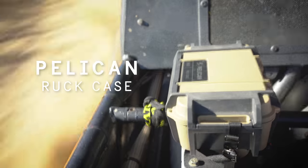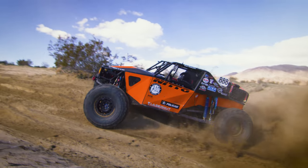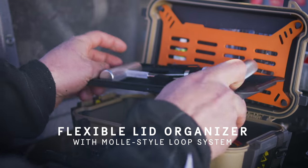The Ruck Case is the ultimate personal utility case for your gear. Interior organization keeps your belongings in place.